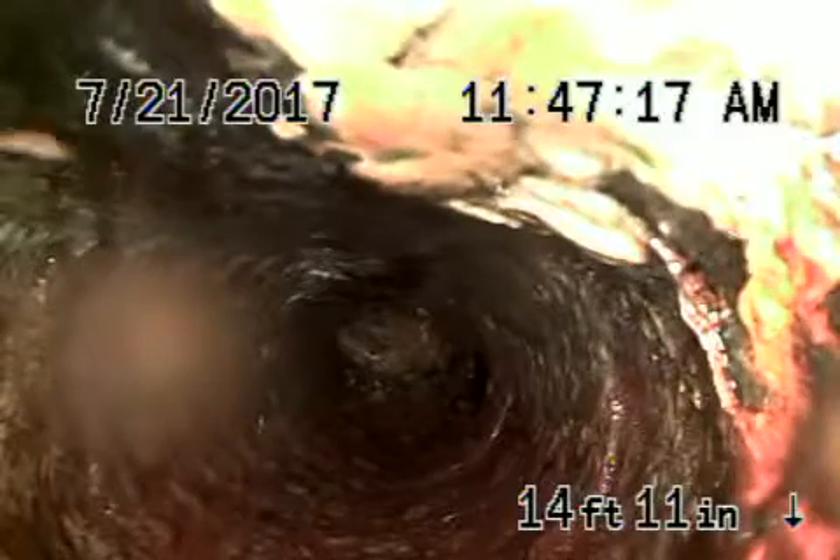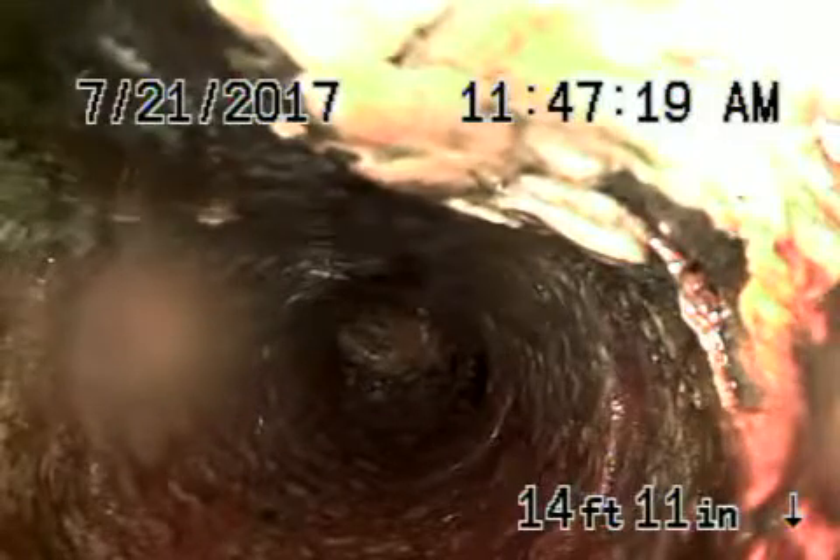There's a cast iron pipe there. This is going underneath the house — it's a cast iron pipe. Come back nice and slow. We just flushed the toilet.